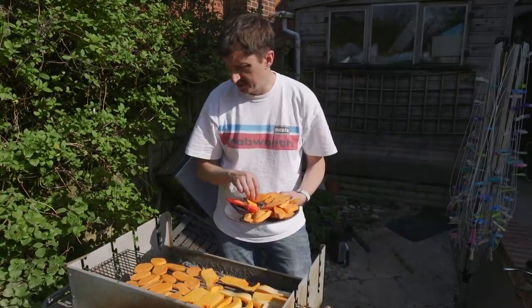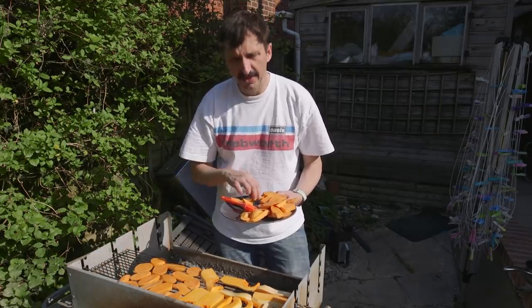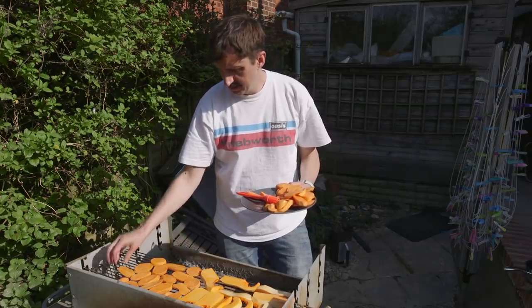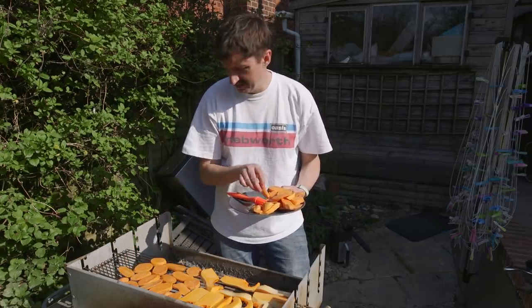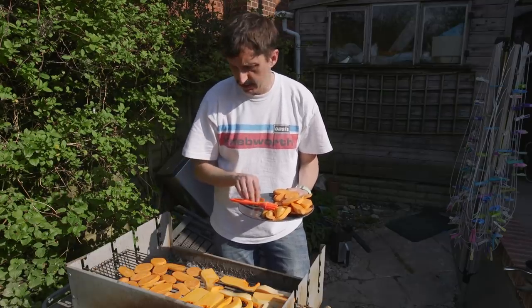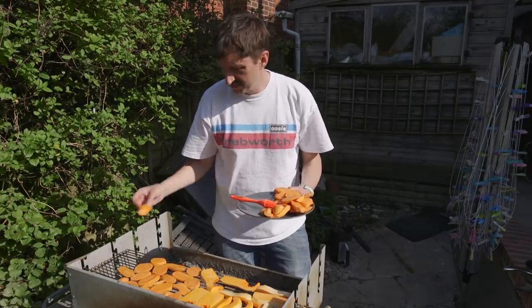I do like barbecuing and I do like doing veggie bits because quite often it can just be a bit of a meat fest, can't it? I always like to do a little bit of meat and a little bit of veggie stuff, partly because my wife's pescatarian so she doesn't really eat meat.